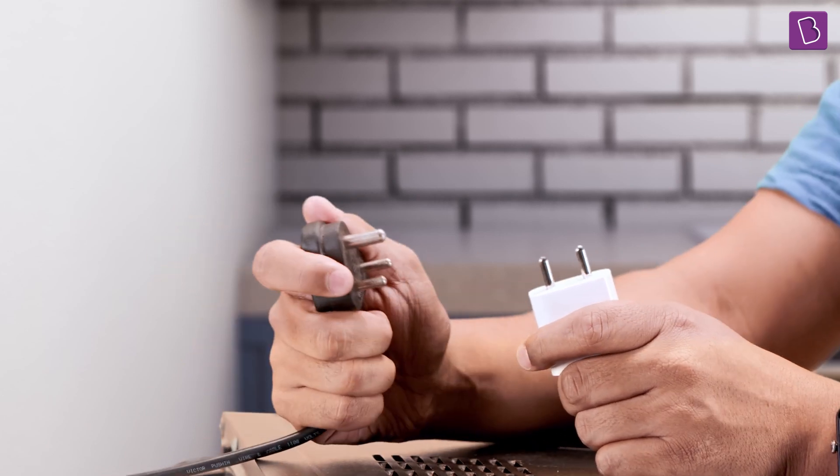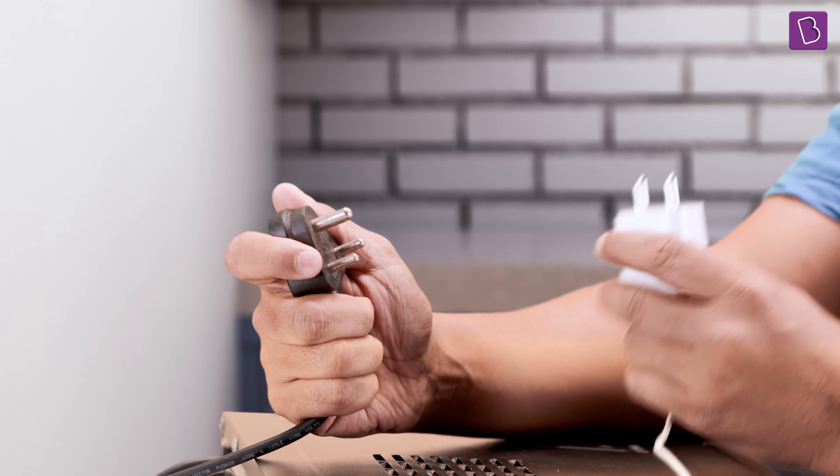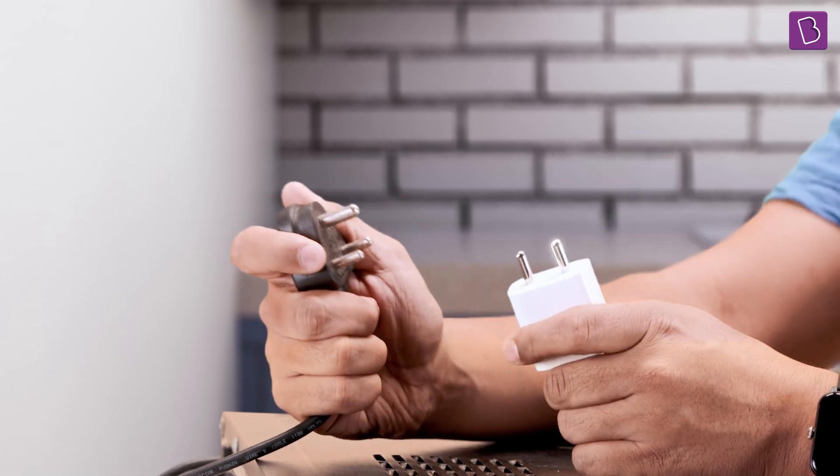Why does this microwave oven plug have three pins, and this charger brick of mine — mobile brick — has just two pins?